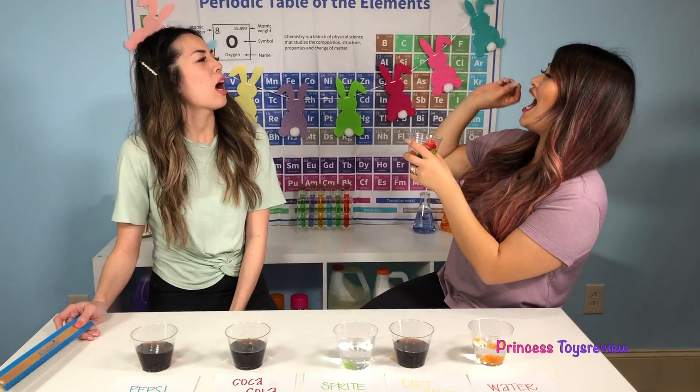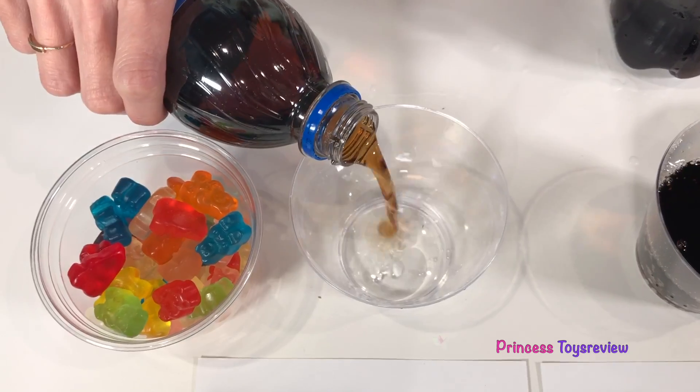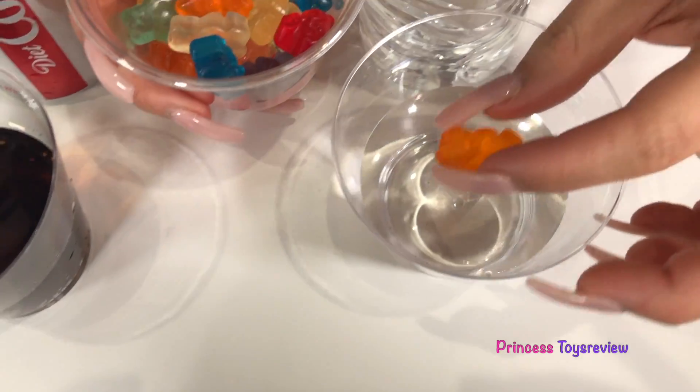Hey! I'm scared! You hit my tube! Here we go! Bye bye Mr. Gummies!